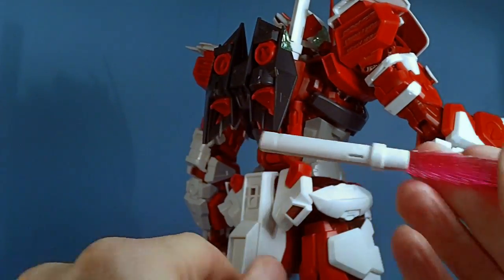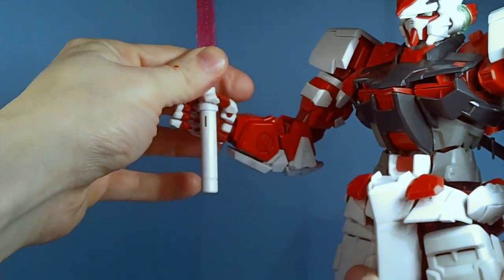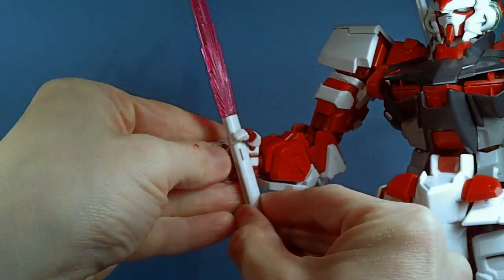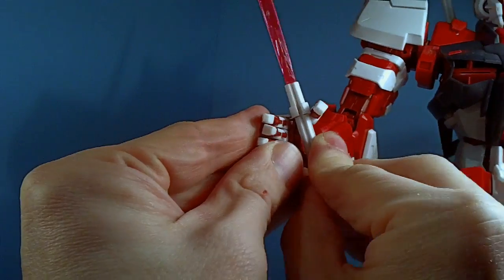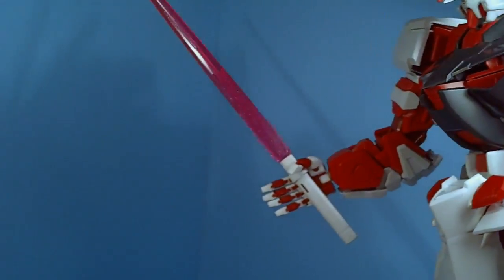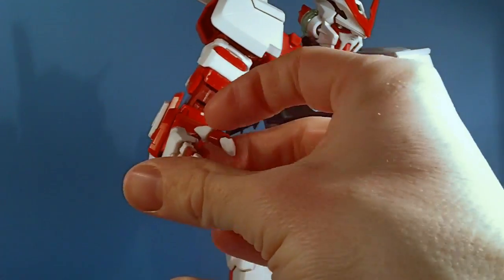The beam saber has a hole all the way through so you can put it in either hand, and the pegs are very good. Once you peg it in and wrap the fingers around it — even without fully wrapping them — it holds just fine. No problem at all.